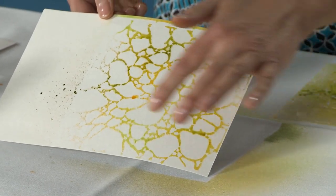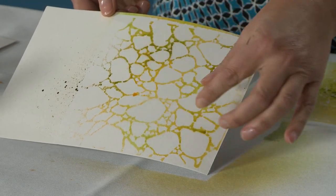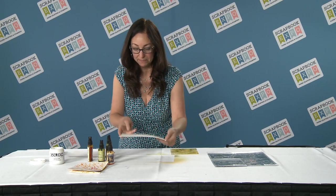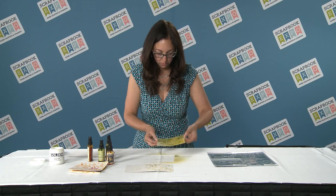Let that dry, and from here I can make this into a card. I can layer another piece of paper onto it. I can stamp 'best wishes' or 'happy birthday.' So I'm going to put this aside, and now I have a very messy wet stencil.